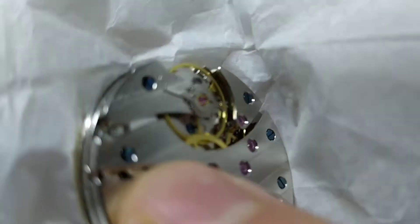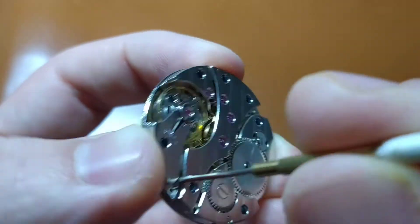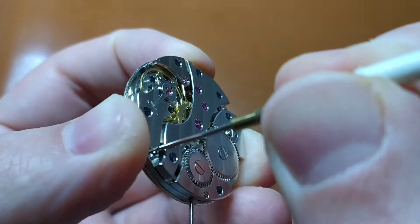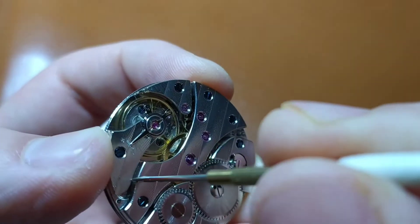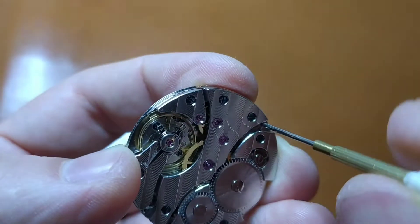as I put the paper inside which the dial had arrived. When the dial is firmly pressed against the movement, I turn the two screws that in turn tighten the dial fit and the dial will stay now in its place permanently.